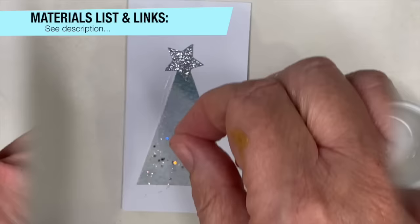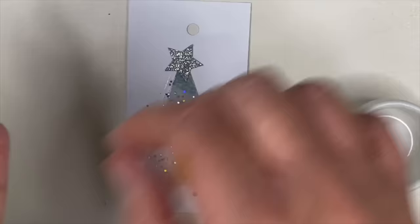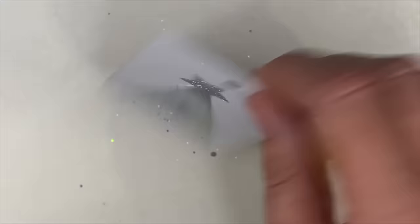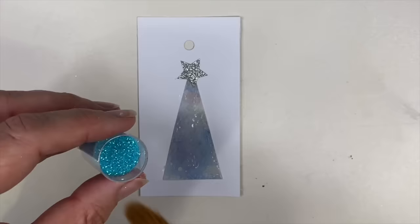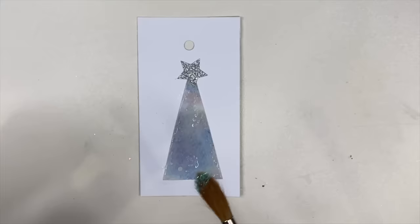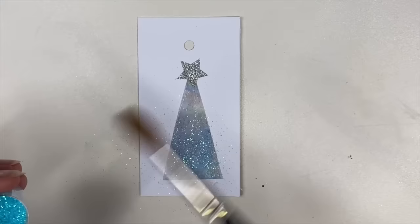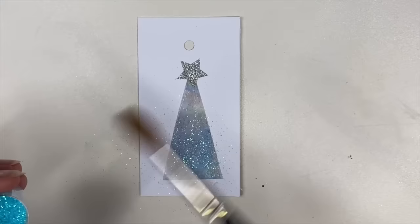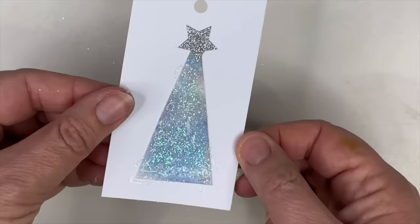I'm sprinkling silver chunky glitter onto the sticky surface — don't worry about it falling onto the card, I'm just going to tap that off. It sticks beautifully onto the triangle and looks so Christmassy. For another tag with a teal background, I'm using finer glitter and applying it with a dry brush — the brush is not wet at all — onto the glued surface so it sticks with a finer sparkle. I'm tapping the side of the tag to remove any excess glitter.